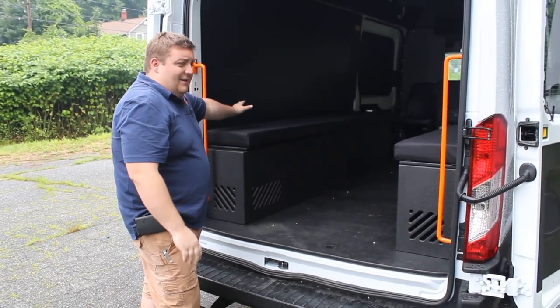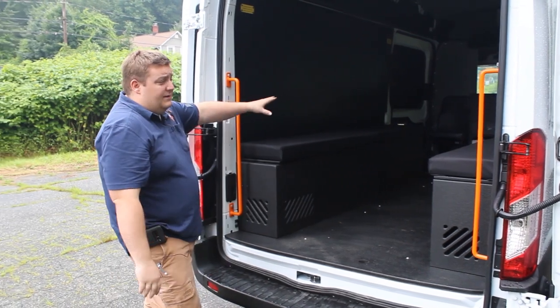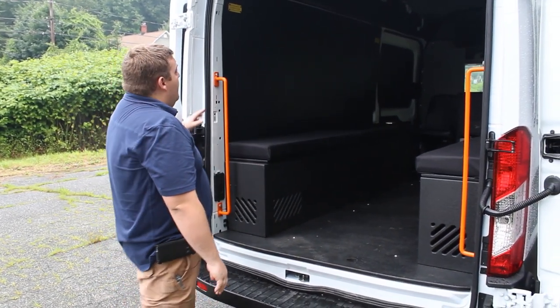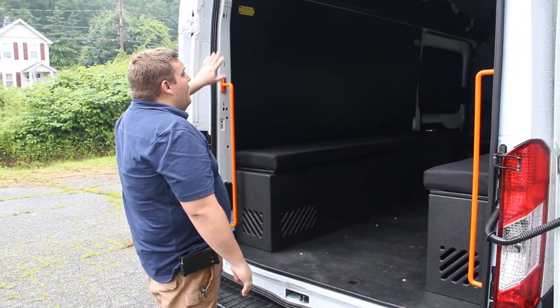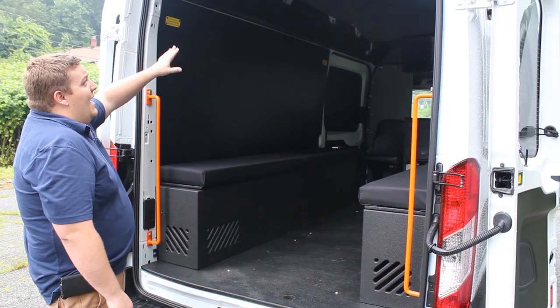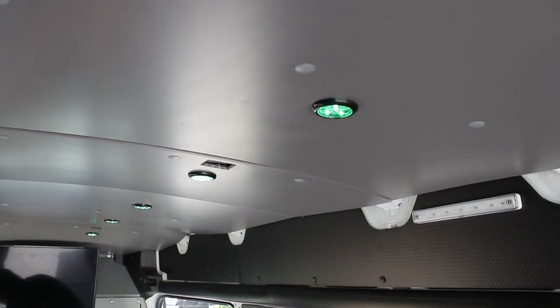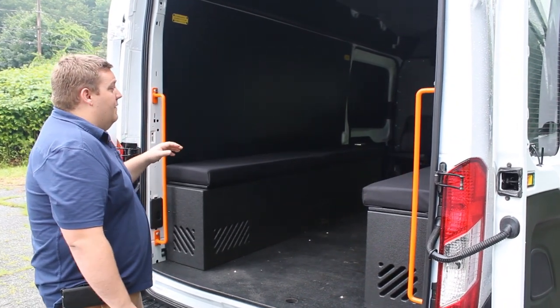Along the back side of the seats, we've installed Blue Seas USB outlets down both sides so they're able to charge any equipment, their phones, or any other equipment. We have the factory side panels that were installed and then we've installed an additional insulated roof panel. On top of that, we've added Teknique lights in a green color, to provide lighting at night and hopefully not affect the night vision of the officers.